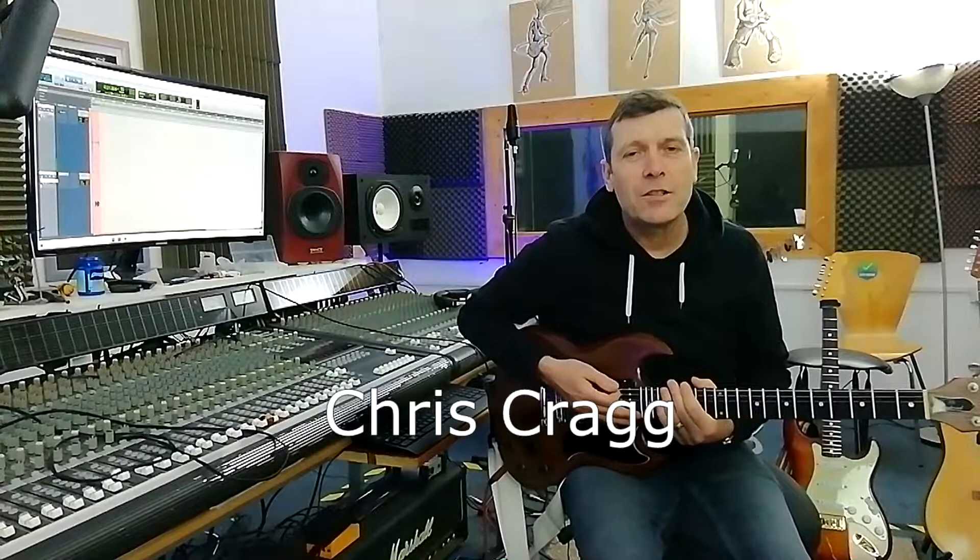Hello folks, it's Chris in Arena Studio with another quick AC-DC classic riff for you. If you want to learn how to play the introduction to Back in Black, then this is the video for you.